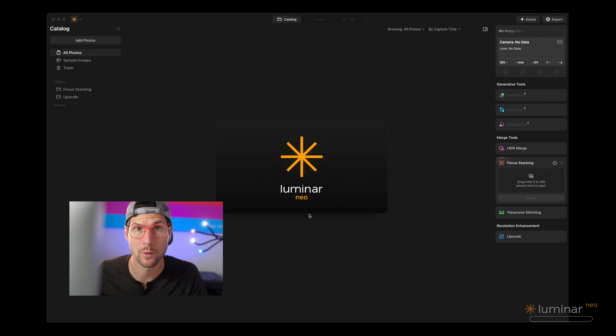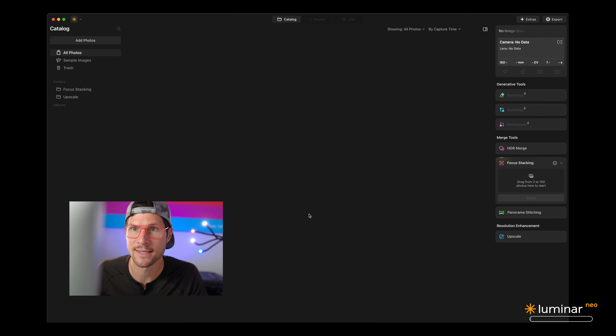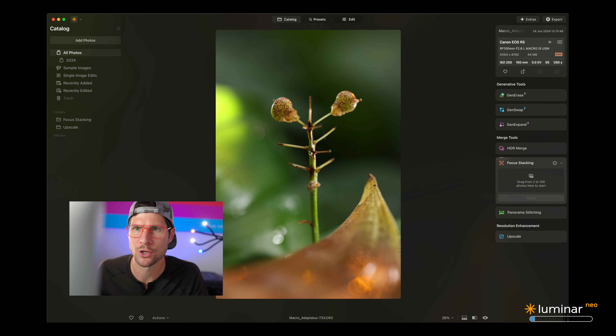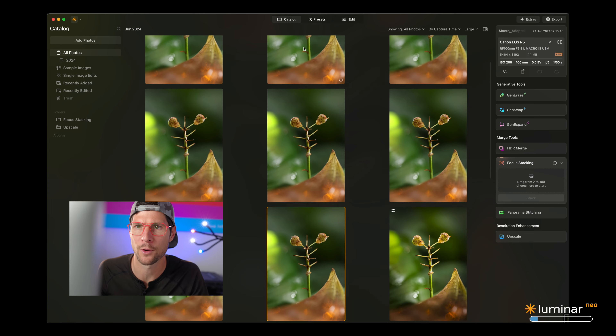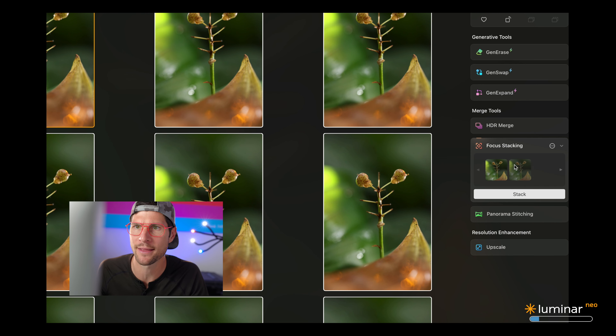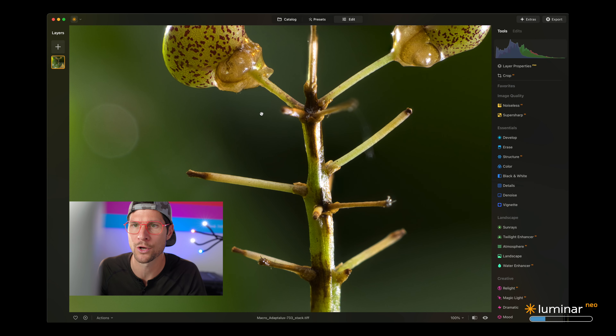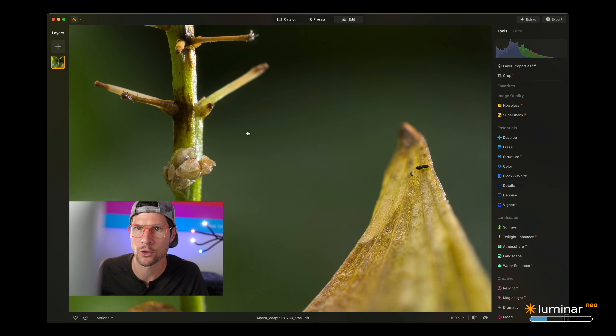Back in the studio, let's open up Luminar Neo. I'm not very familiar with the software, but I thought that would make it easier for you to relate. Let's click 'Add Photo' and select the 15 bracketed images we just took. Here's a closer look at one image so you can see how little of the subject is actually in focus. The software can focus stack up to 100 images, but let's select 15 shots, drag them onto the focus stacking feature, and click 'Stack.' Look how seamless the image looks with just one click.